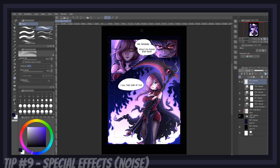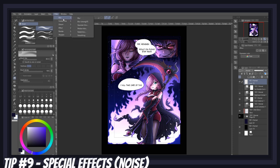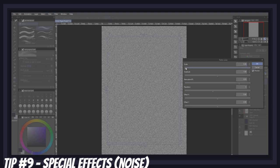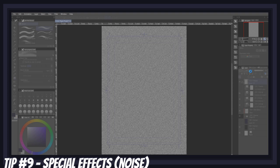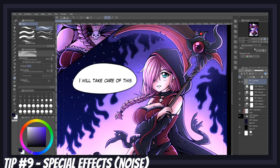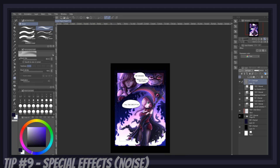To give a more retro graphic novel feel to your page, you can also add a bit of noise texture. Head to the Filter menu, click on Render, then Perlin Noise. Play with the settings, and once you're happy with the noise density, press OK. Then put your layer on the blending mode soft light and reduce its opacity a bit. I personally really like adding texture to my manga, but of course this is purely a matter of taste and is completely optional.